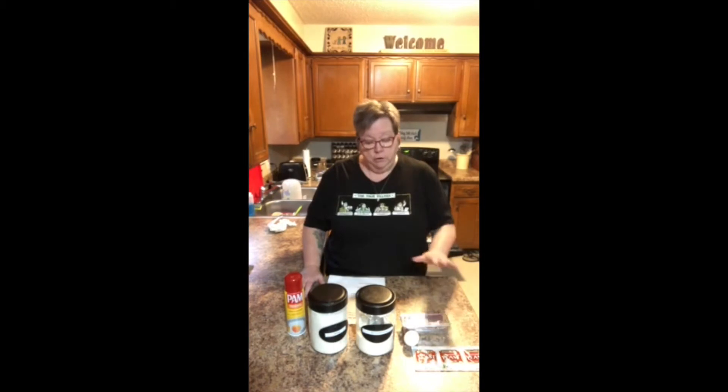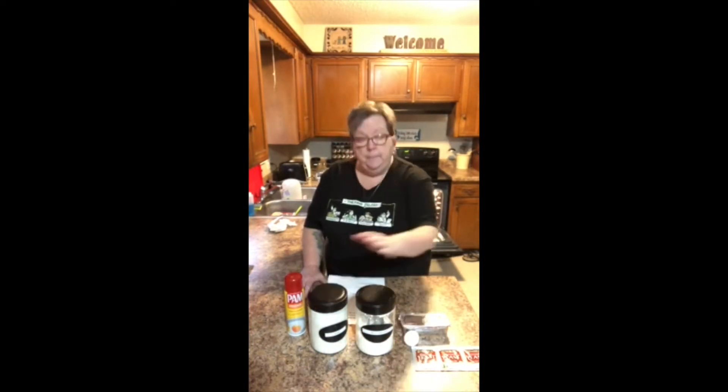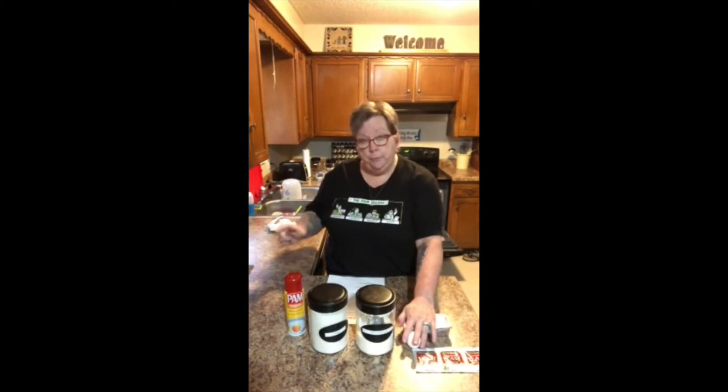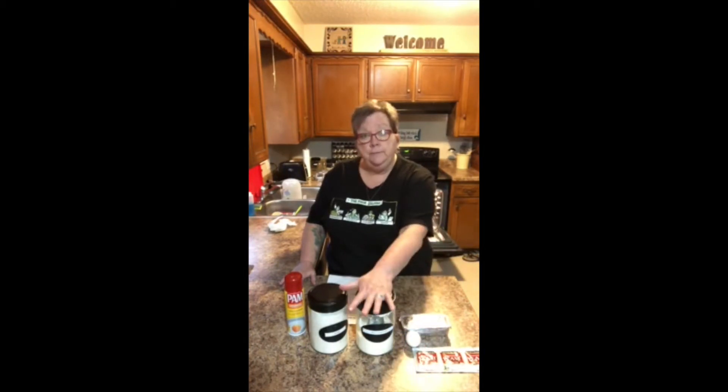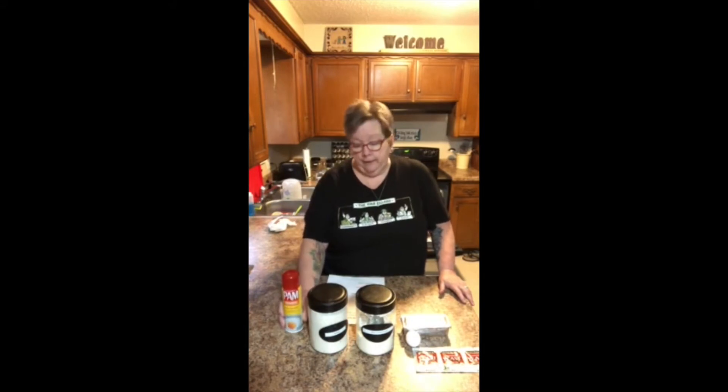The ingredients you're going to need for this recipe are two tablespoons of shortening, three tablespoons of sugar, a cup of very hot water, and a package of dry yeast. Yeast normally comes in packages of three, and you're just going to use one package. You'll also need an egg that you've beaten before adding, a teaspoon of salt, two and a fourth cups of flour, and I also like to use Pam — I'll explain that in just a moment.